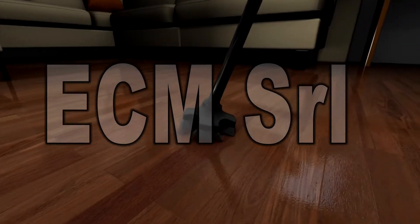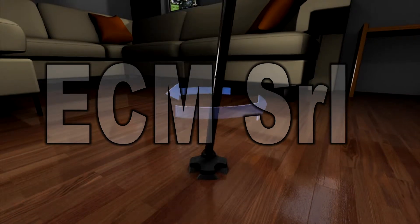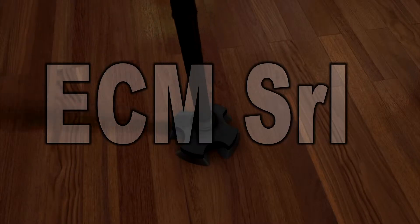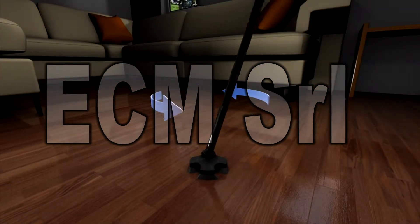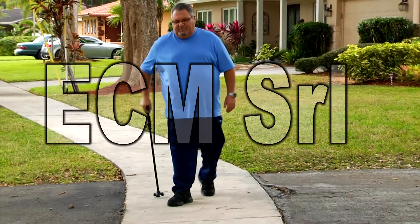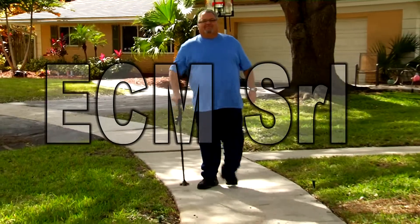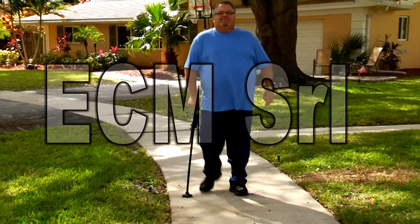The Cane Safe Plus's pivoting head lets the cane automatically rotate 360 degrees. It moves forward, backward, and side to side to give you complete traction and stability on any surface. Its ability to move in any direction while maintaining superior ground contact and traction lets you walk safely and with complete confidence.